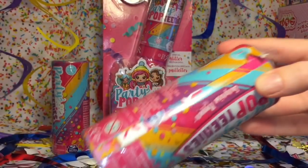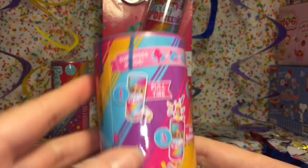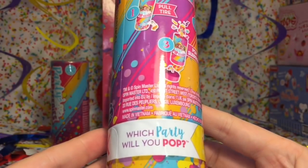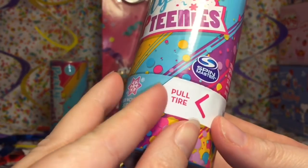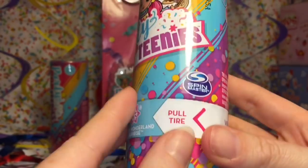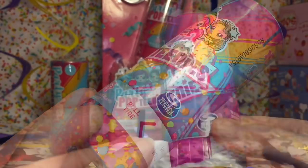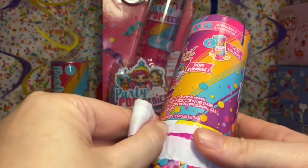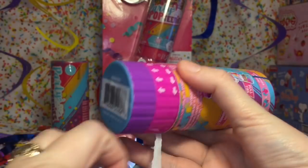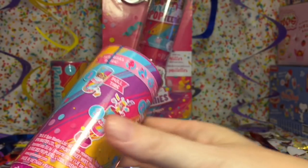There's a pull tab going along the side. Let's see the surprise inside - pull the tire. This must be the tire - which party will you pop? So those are the three categories: Cutie Animal, Rainbow Unicorn, and Winter Wonderland Surprise. You pull along the arrow here to free that pink thing which is the tire that you then spin. It shows you: twist and pull down. Okay here we go.